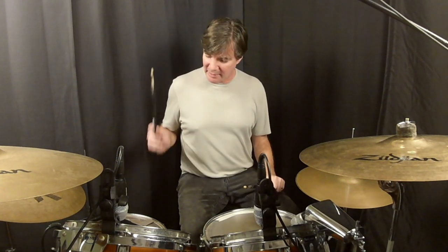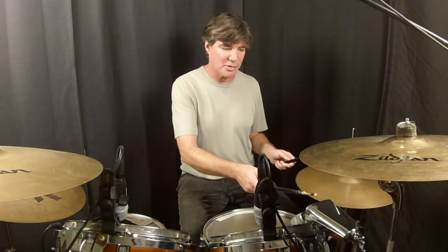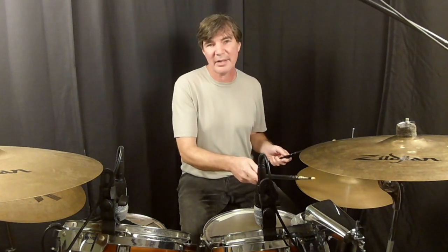Now that the hand pattern is firmly established, we can start to mess around with it a little bit. Instead of playing my right hand on tom three and my left hand on tom one, I'm going to move my hands so that my right hand is playing on the cowbell and my left hand is going to be playing on the hi-hat. Other than that, it's the exact same pattern — just moving my hands over here.